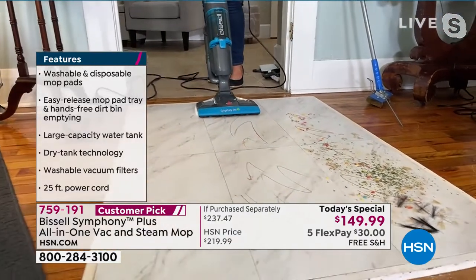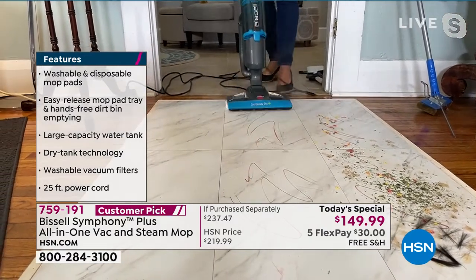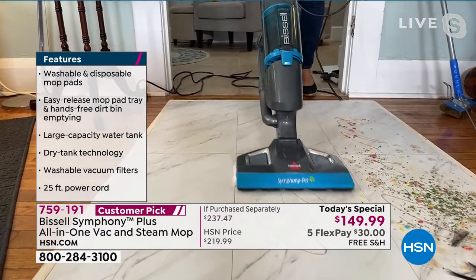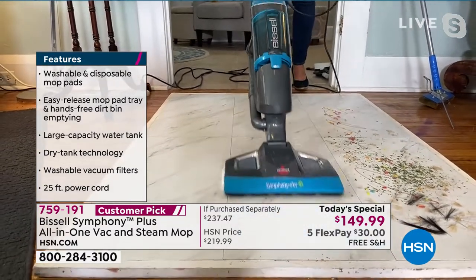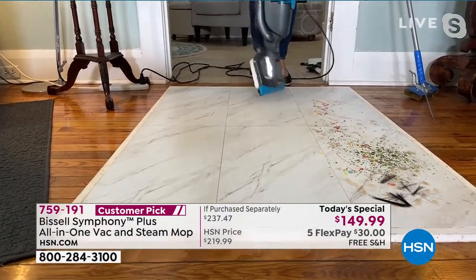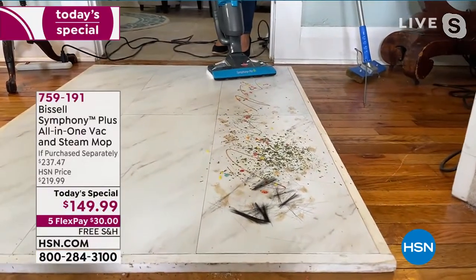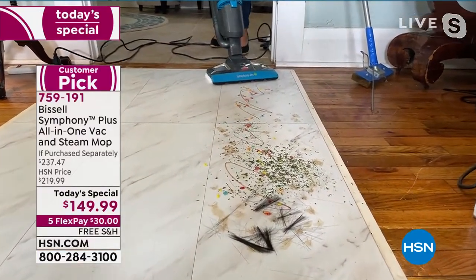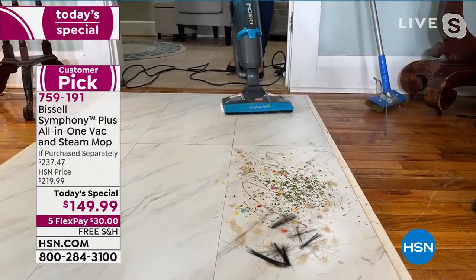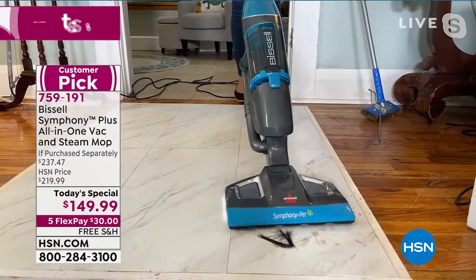If you do have pets, the pets get sick, the kids get sick, the grandkids get sick — you want to trap it right here and not have it on your floors anymore. This is the Symphony. Right here I've got markers, paint, chocolate sauce, soy sauce, herbs, cereal. Watch this — this is what makes it so different. You don't have to change any heads, and I don't have to add any chemicals. I am steaming and vacuuming with the number one selling Symphony.